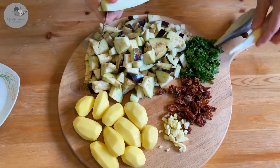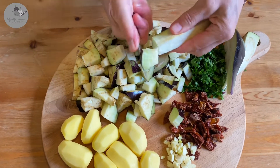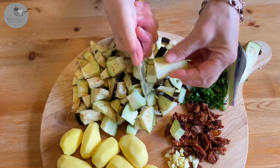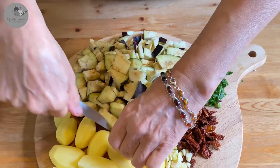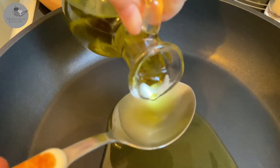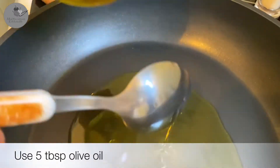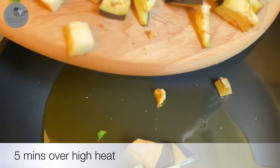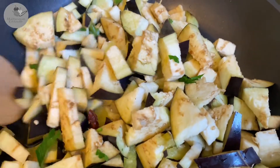Alright, so first of all we're gonna chop the parsley and we're gonna dice the garlic, the sun-dried tomatoes and the eggplant, and we're gonna cut those baby potatoes in halves. Now we're gonna use a large and deep frying pan with 5 tablespoons of olive oil to simmer that eggplant for about 5 minutes over high heat.